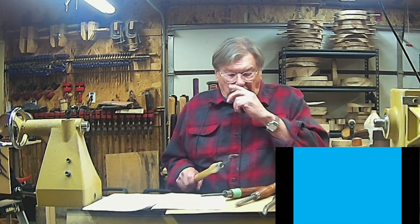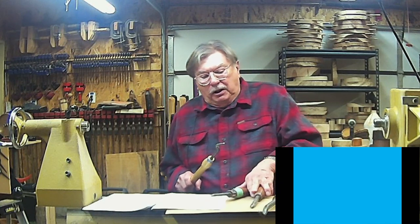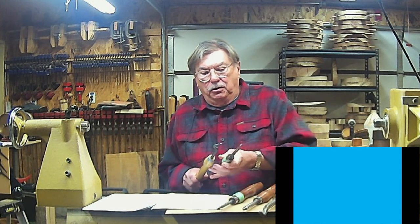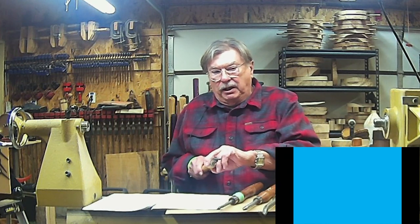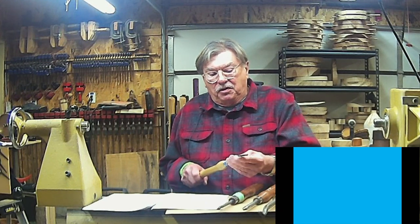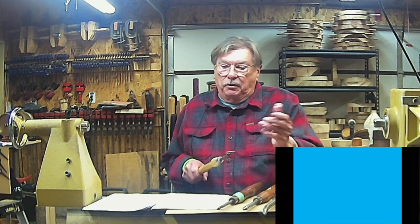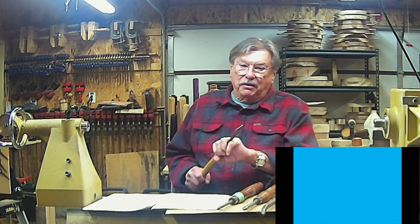The next tool we're going to talk about is what we call the C-hook tool. If we were doing a Christmas ornament, we would use the number one taper straight tool to open up the bottom. The next step is to get into the belly area, so then we would use the C-hook tool — it's used for getting down into the lower belly area of a Christmas ornament.